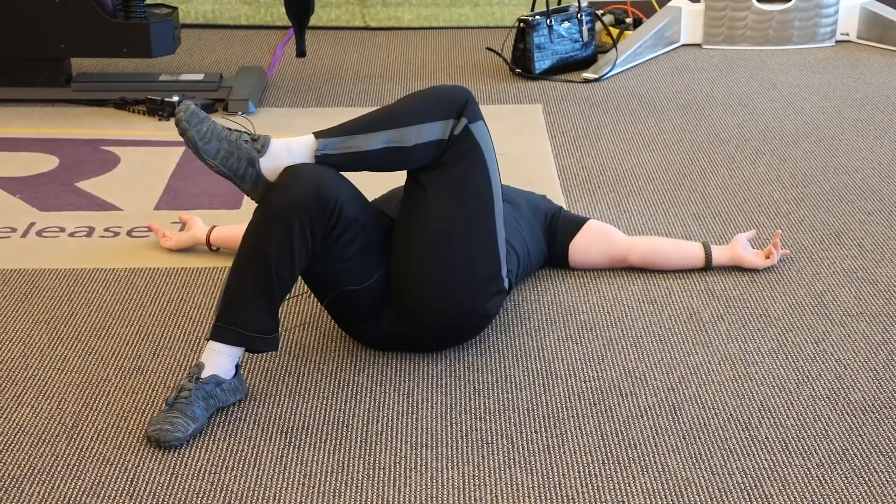Once you're ready, switch sides and repeat the same motions — five with the foot straight underneath us, move out six inches for another five, then move out another six inches for the final five.